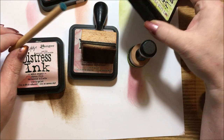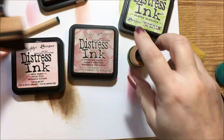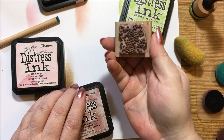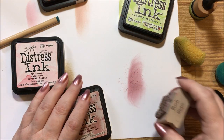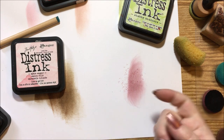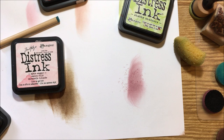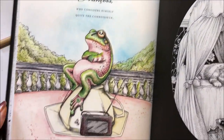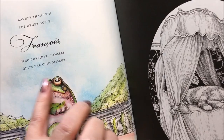You can get sponges at the craft store and cut them to sizes you like. You can also use Q-tips, makeup sponges, or paintbrush-type items. Anything you'd normally use for inking or stamping works here. Whenever I have a mistake on one of my pages I'll go in with a little stamp — I have one with just dots — and it adds a nice coloration to cover up a boo-boo.